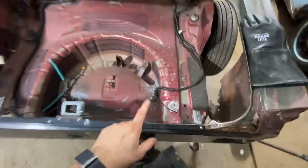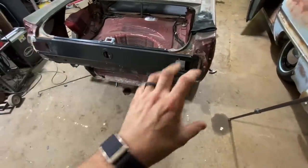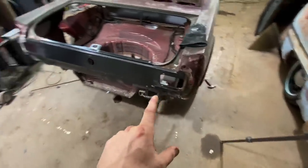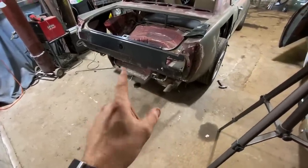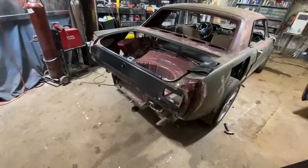I just realized my rear bumper does not have the brackets — I thought it did but it doesn't, it's just the outside. So I need to order those. We're going to go ahead and move to the rear apron, I guess. I gotta do some grinding and I don't know what all I gotta cut off yet, but I know I gotta cut off something, so let's get it up there and see what it looks like.